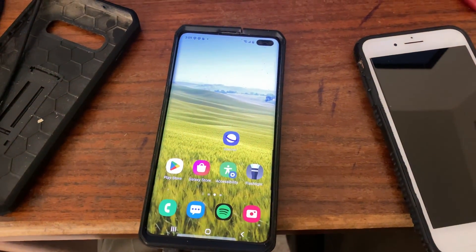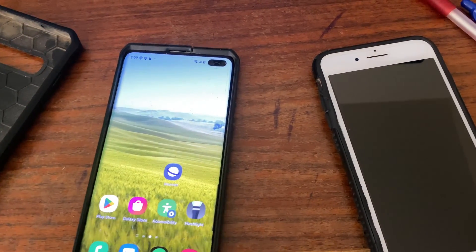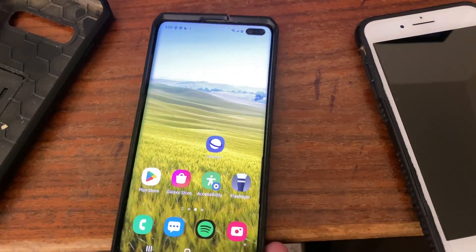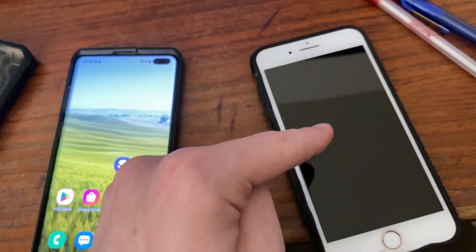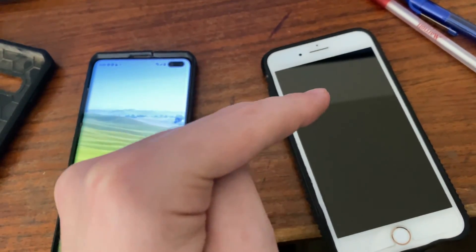Hey guys, it's FanatGuide and I want to see what happens if you use wireless power share while the phone is charging. So I have a Samsung Galaxy S10 Plus which is currently charging and an iPhone 8 Plus which we're going to wirelessly charge.